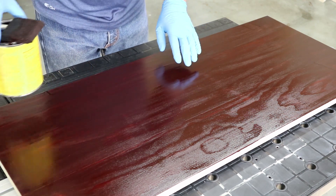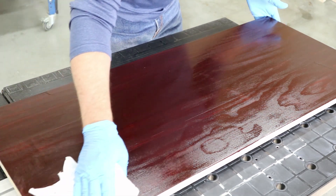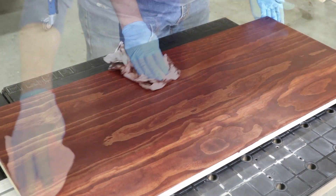Let the stain sit for a couple of minutes and then wipe away the excess. With a gel stain, it's just that easy to create a great-looking stained finish.